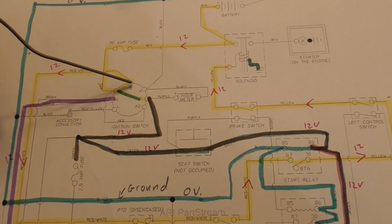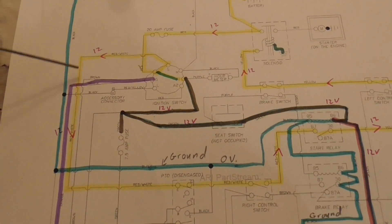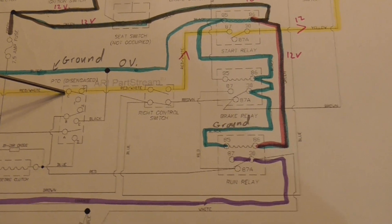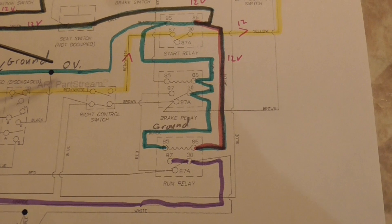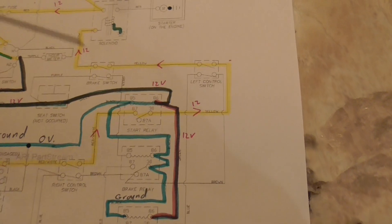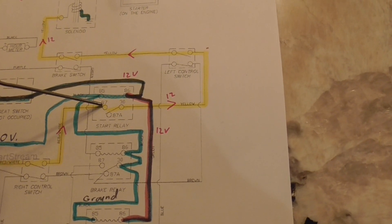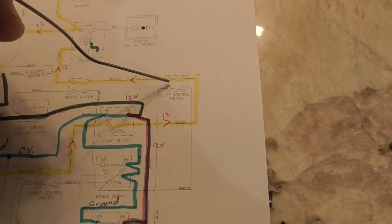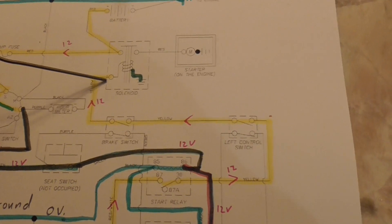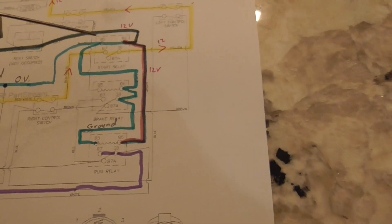When you turn the key to start, it's going to send power to S and also to auxiliary one. 12 volts goes down here, follows the yellow line, goes through the PTO - that's disengaged, in the rest position - and flows through the right control switch for the lever, then goes up through here and will stop right there. When the relay activates this will close, and your power will come through the left control switch and the brake switch, giving power to the post on the solenoid, which will cause it to send power through here and start the starter motor.